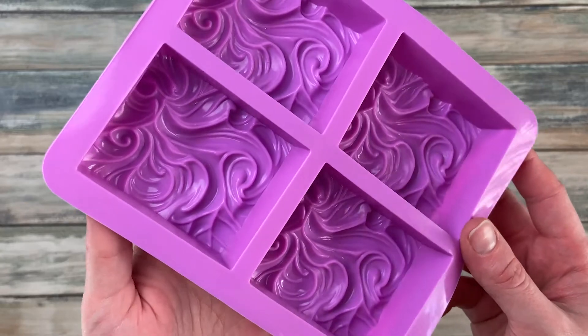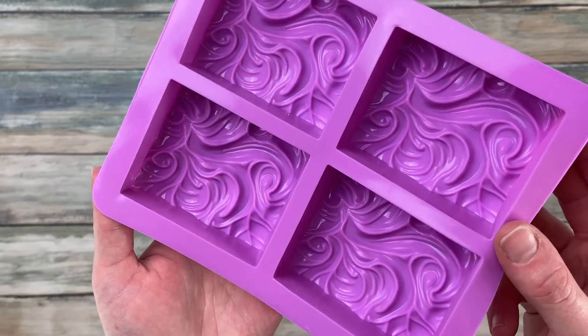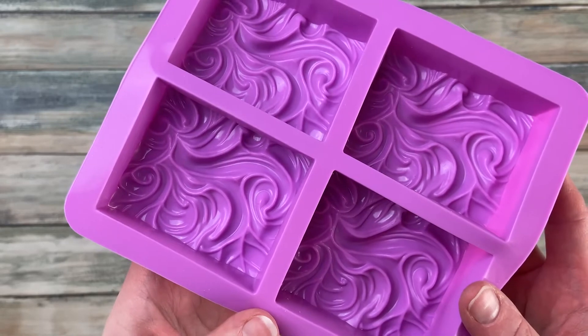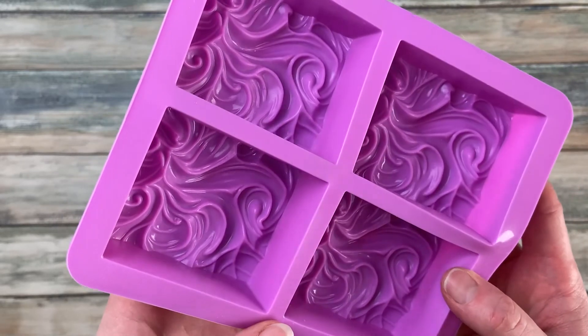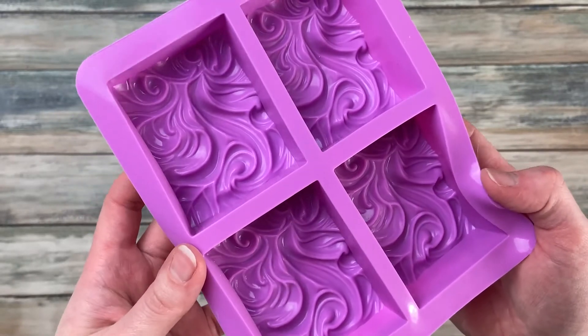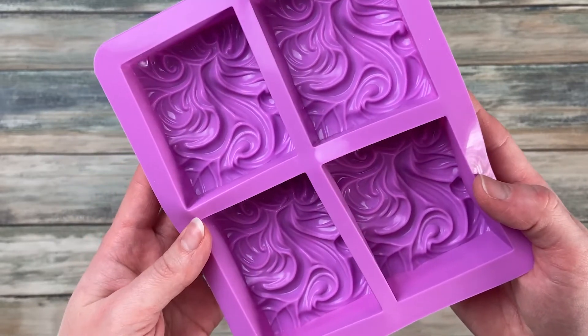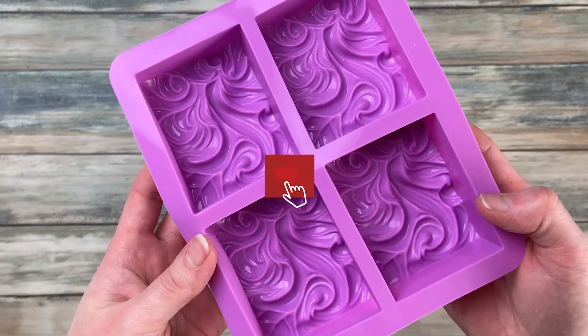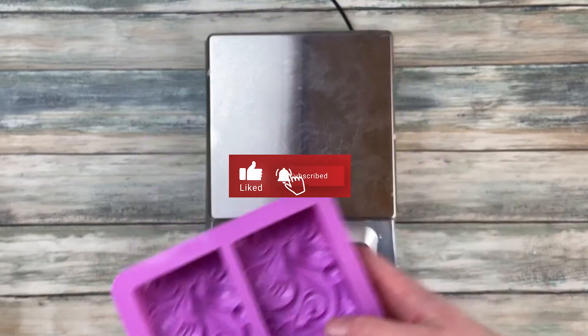For the calculation it doesn't matter what the shape of your mold is, or if you use the imperial or the metric system — this method works for every mold and unit. I am using this cute square mold for four soap bars as an example, and because I'm not familiar with the imperial system I make my calculation in the metric system, but don't worry, I'll show you how you can also use the imperial system.